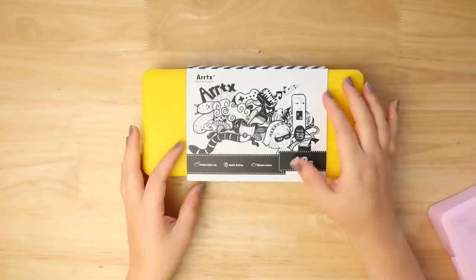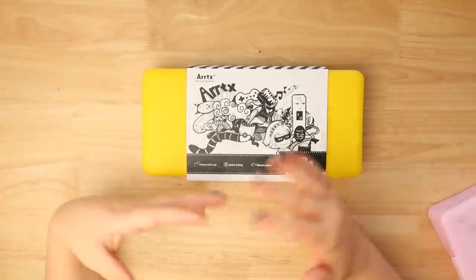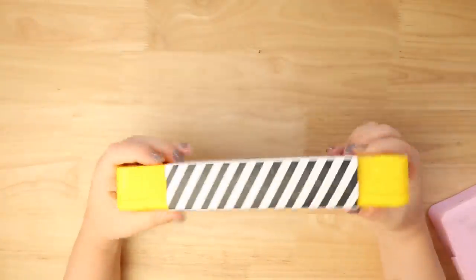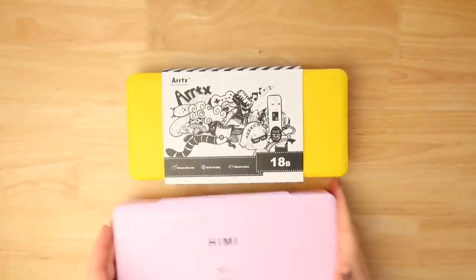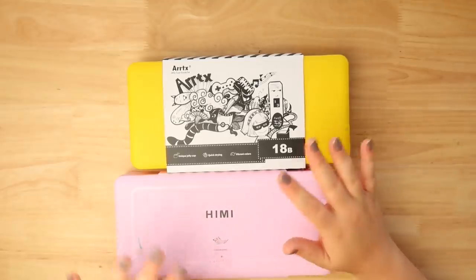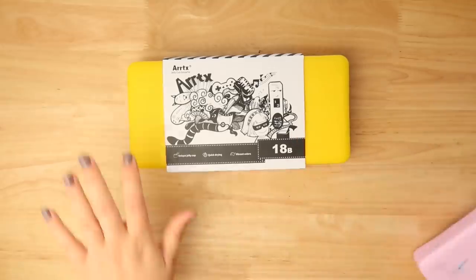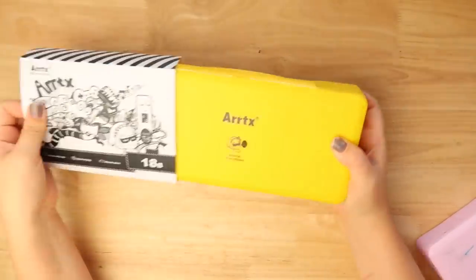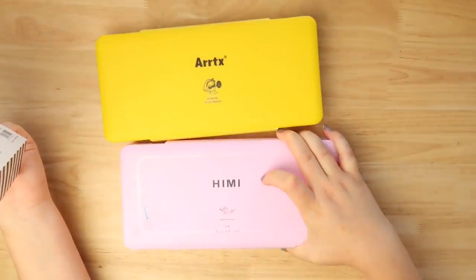There's a brand new style of these jelly paints and Artex kindly sent me one. I'm just going to be totally honest because they just sent them to me — I can be free with my opinion. They come with this little cover to show that they are Artex branding. I think that was always the confusing thing with the H.I.M.I. one, because Artex sell them but they were branded H.I.M.I. and there was a big confusion. So it's good that they've branded it now with their logo — people know that they're their paints, and I think they look pretty cool. Very similar but just branded differently.